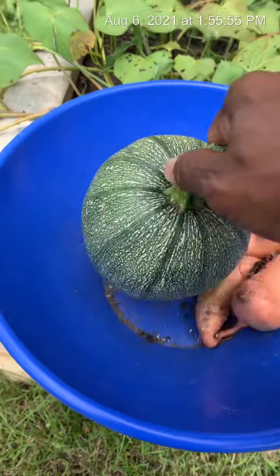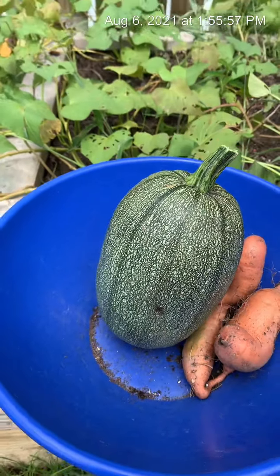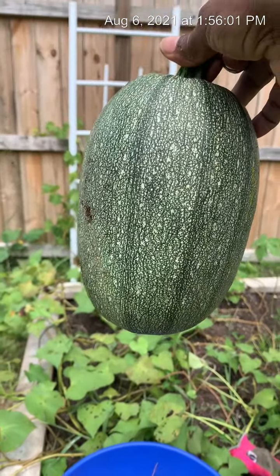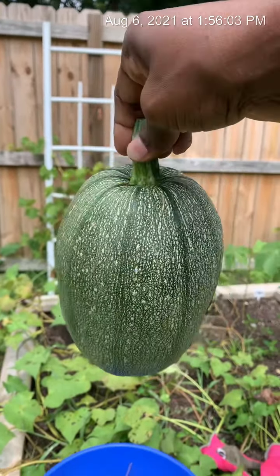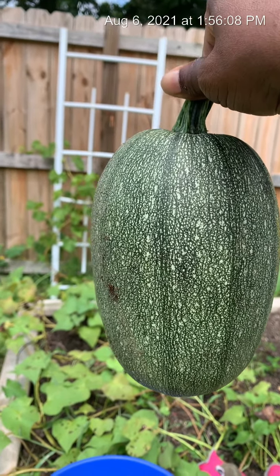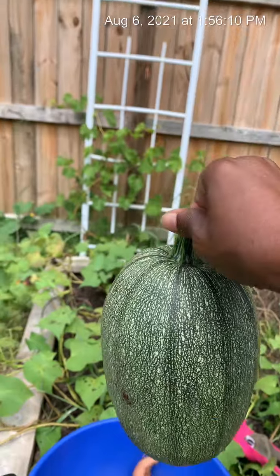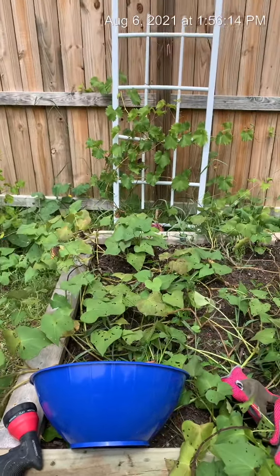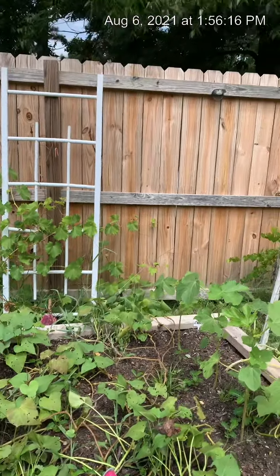I went ahead and pulled this winter squash. I wasn't sure if it was time or not, but I didn't want it to go rotten again on the vine. I pulled it because it's humongous. I'll let it sit for a couple of weeks on my counter.